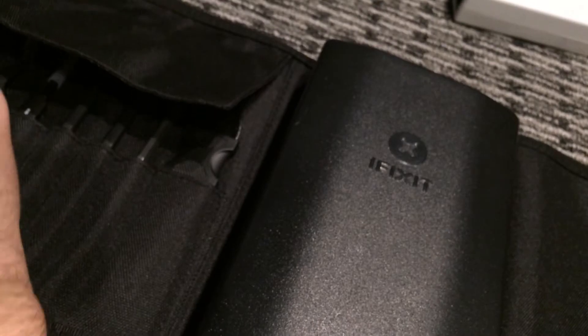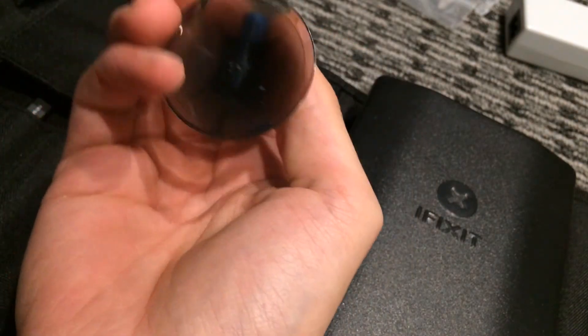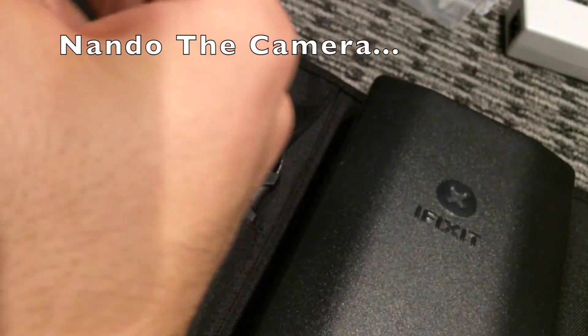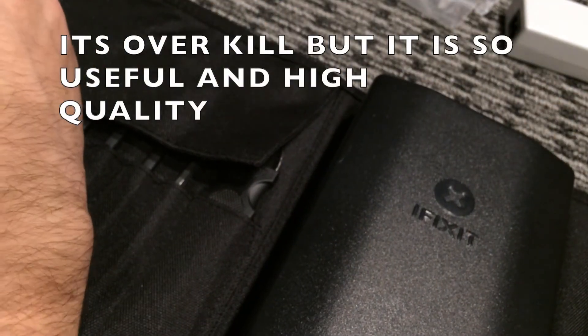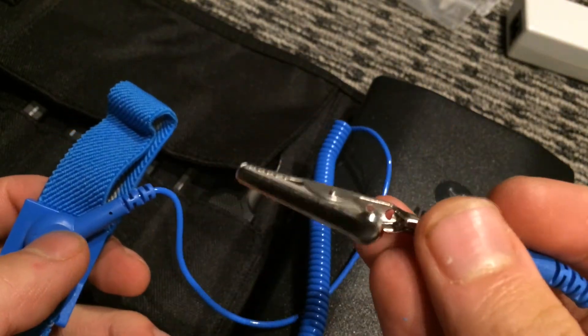You get a razor blade, a scoop, a plastic spudger, and all these tools, plus six high-quality spudgers to use when unplugging cables. There's a plunger for picking up your display — it's a quite nice premium one with built-in suction that's stronger than a regular suction cup. iFixit also includes a heating tool, and there's what I'm assuming is a wrist strap for ESD protection.